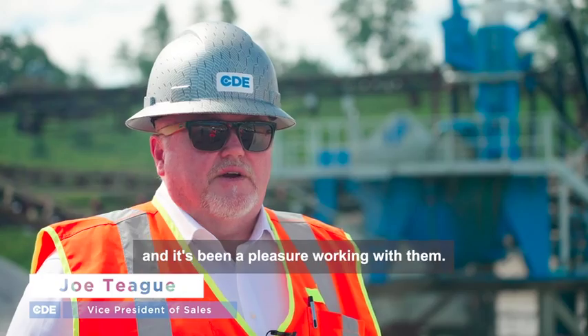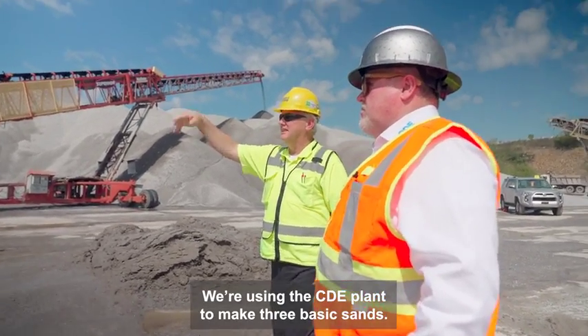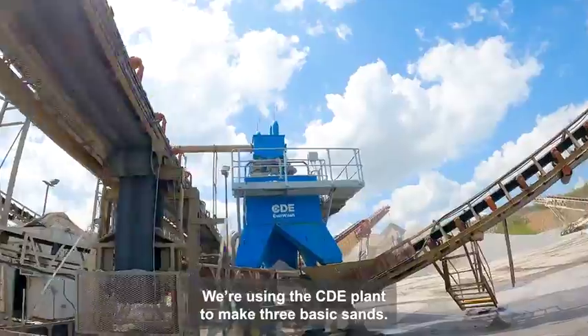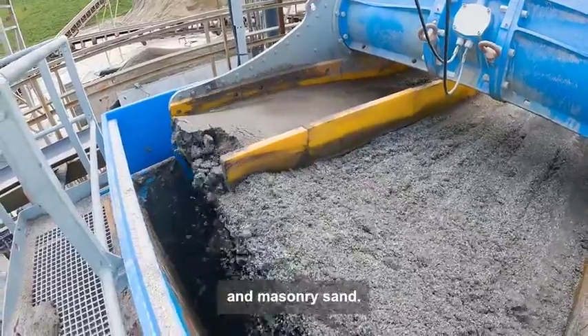This is our first project with Luckstone and it's been a pleasure working with them. We're using the CDE plant to make three basic sands: a concrete sand, an asphalt sand, and a masonry sand.